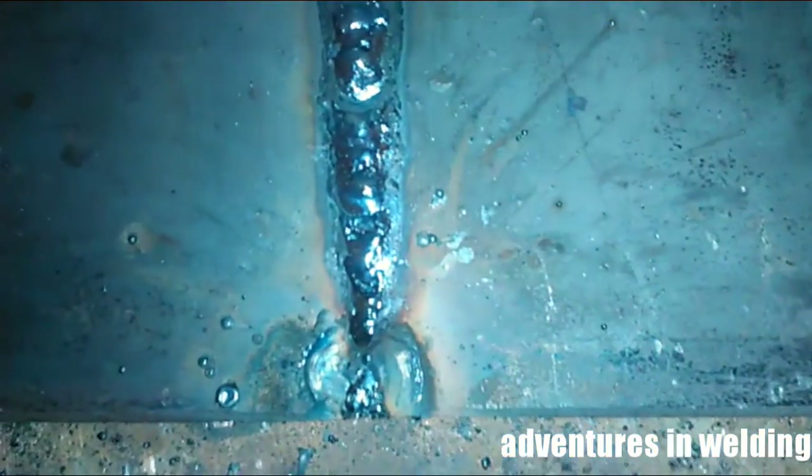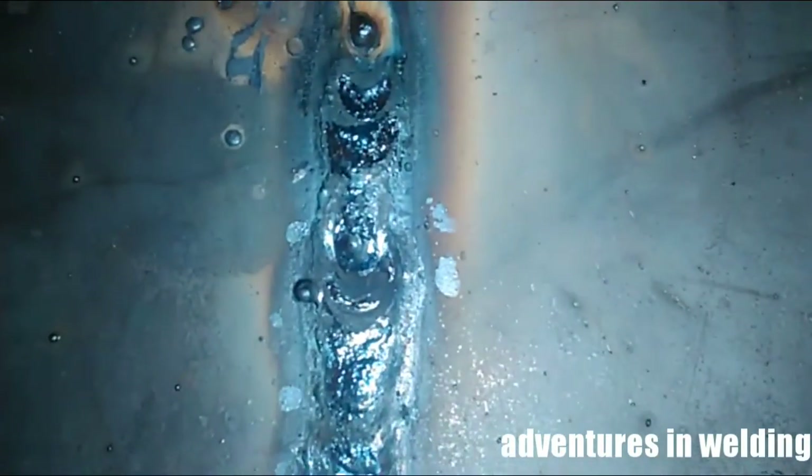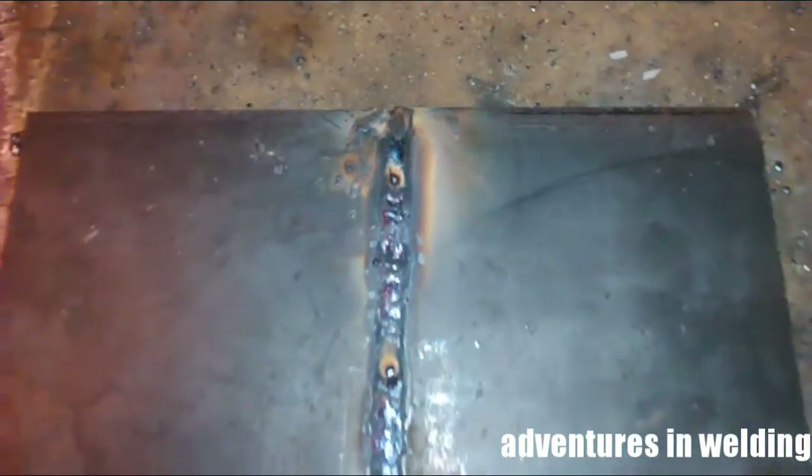Here's the only view that matters — the back side. You can see we've got some penetration here. That's the key: you're trying to weld the back of the plate from the front of the plate.